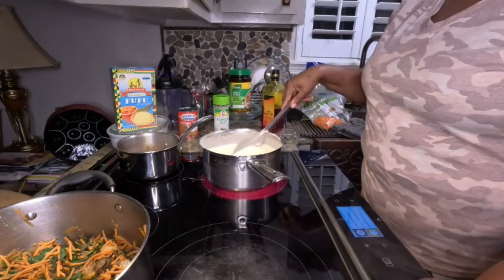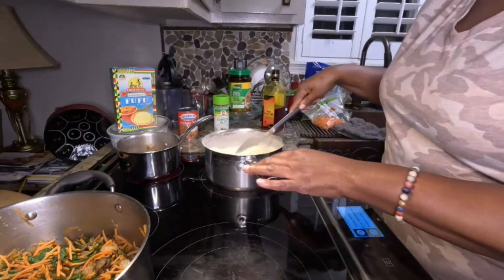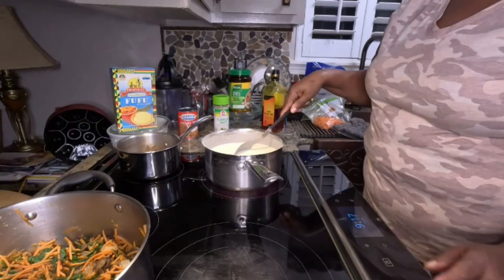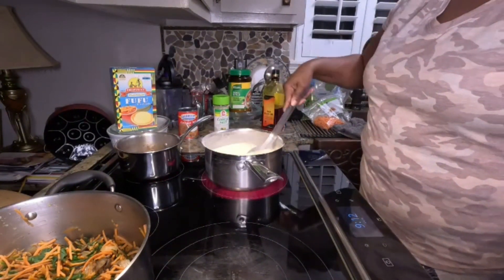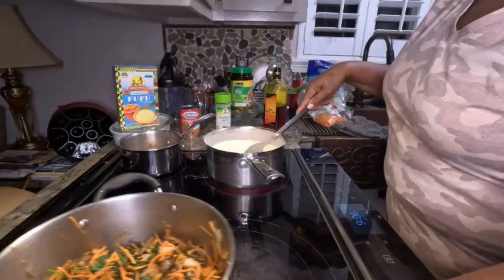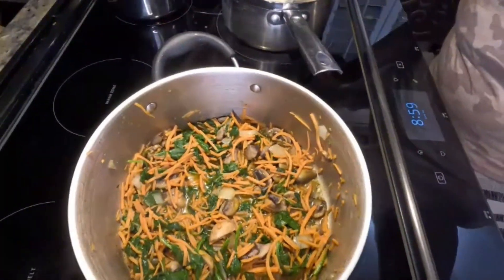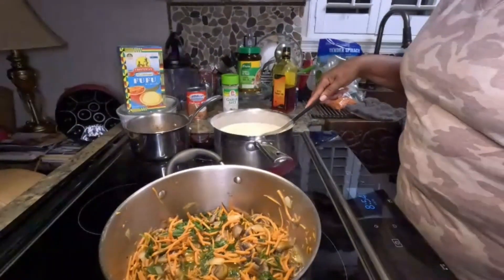It's starting to thicken already. I reduce my heat because I don't want it to scorch or stick to the bottom of my pan. Let me show you the veggies — see that? All sautéed vegetables right there for you guys — doesn't that look delicious?